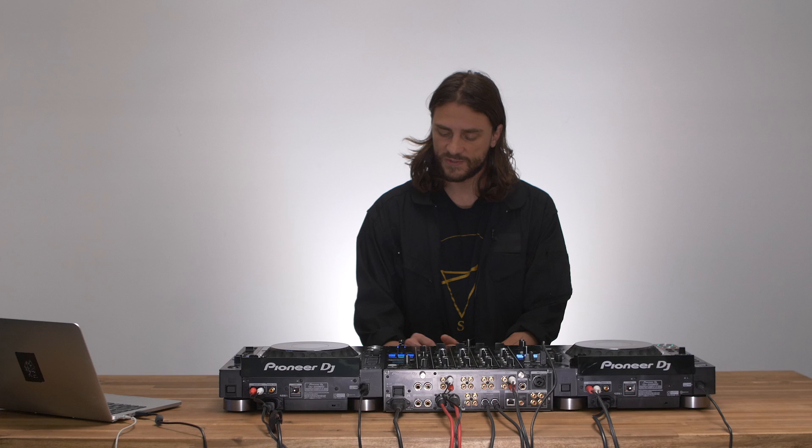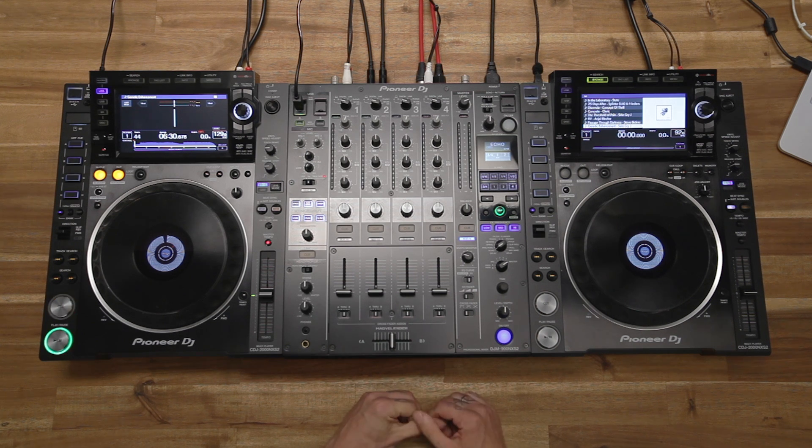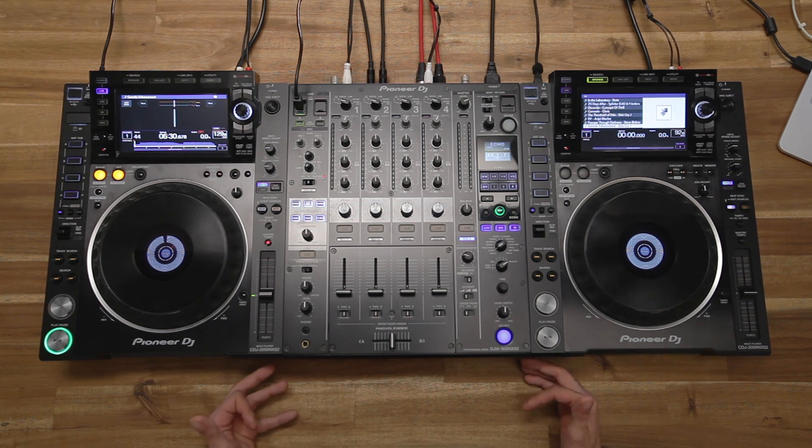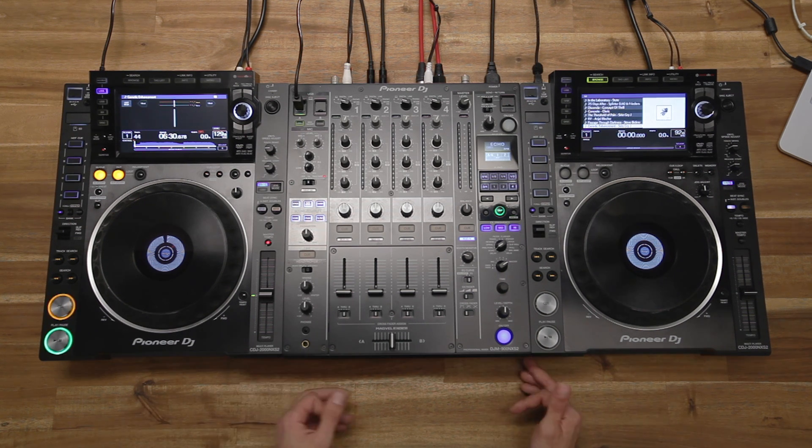Another part of the Traktor 2.11 update is the Traktor Scratch certification for the DJM-900 Nexus 2 mixer. This means I'm now able to play timecode vinyl through the mixer without the need of setting up an additional audio card.